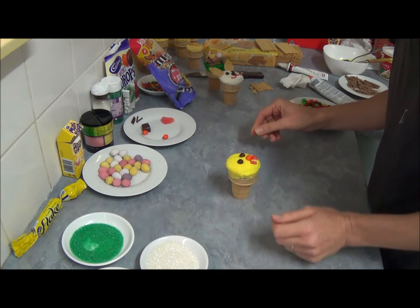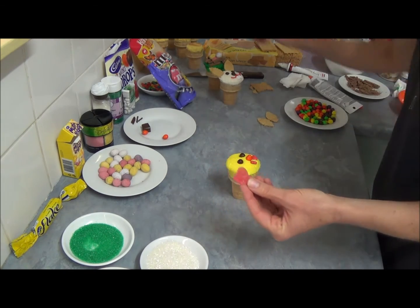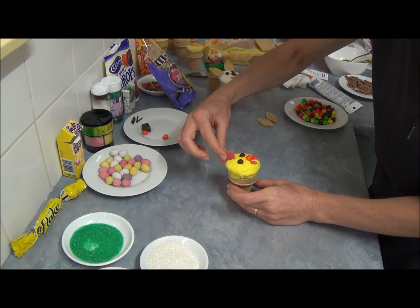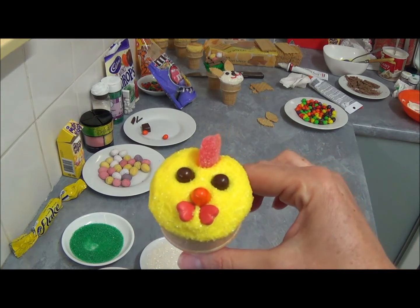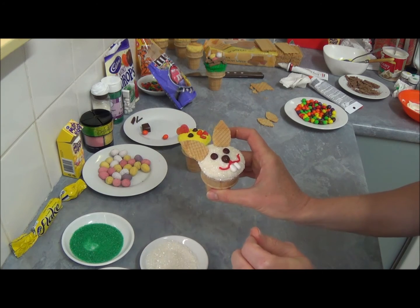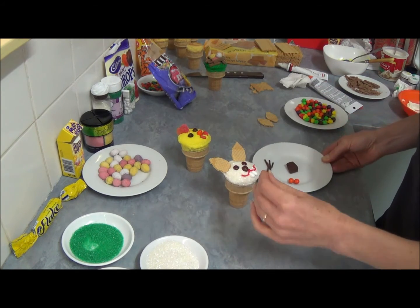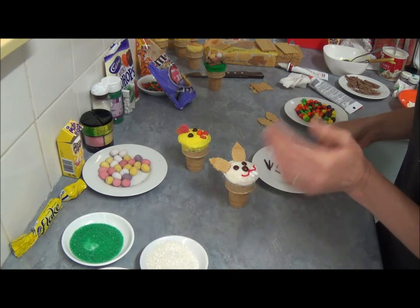Last, we use these hearts called sour peach hearts. They come in a heart shape, which is perfect for our cheeks. We place them in position right in the middle. Also, if you like, you can place little tiny whiskers for our bunny. Use a piece of chocolate and shred it into small parts like that. Let's put really tiny ones - our little bunny looks great like that.